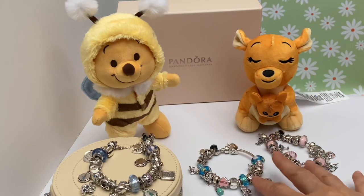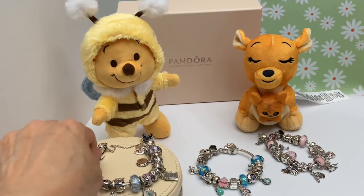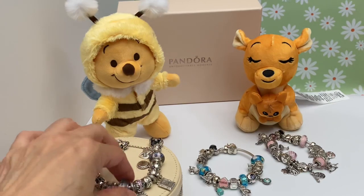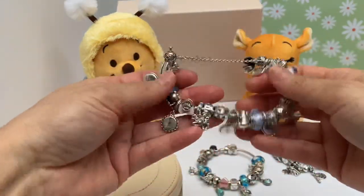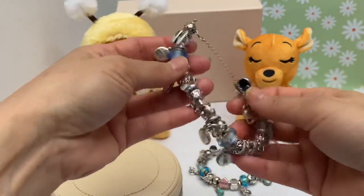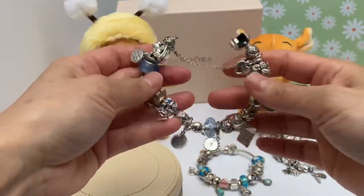I was going to do a review of two of my newest bracelets, and I also have my family bracelet here, my main one, the one I wear most of the time. There's a review on this that I uploaded a while back, so if you're interested, go ahead and look at that. But this is my main family bracelet — I wear it every time I go out.